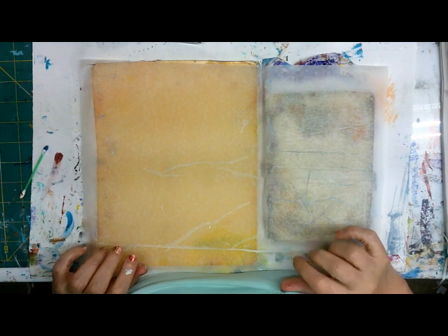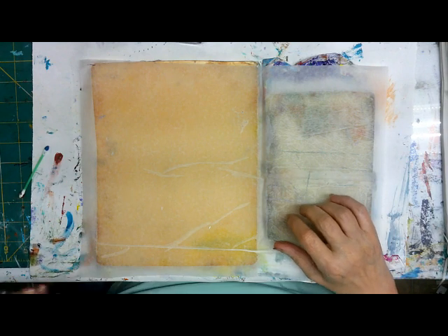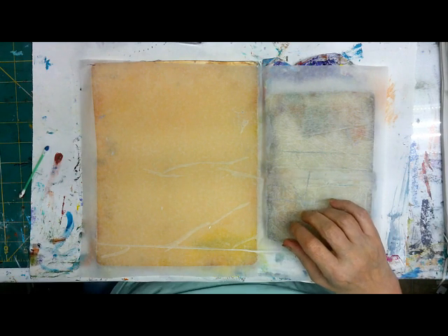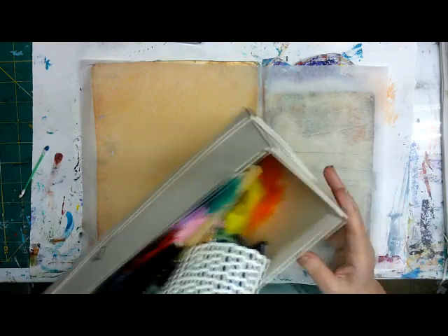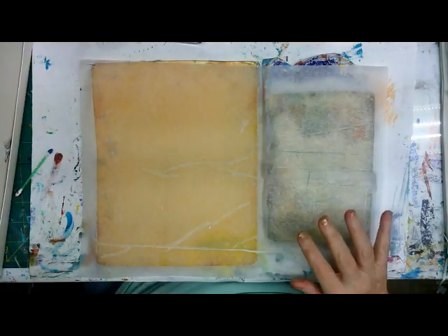I'm doing some more found objects today. I went through my junk drawer, and I always put stuff away in a little shoe box beside my table inside. Things I might want to use, I'm going to be using.